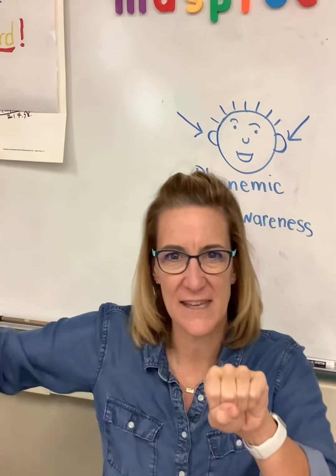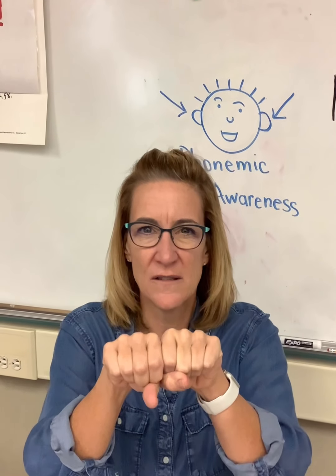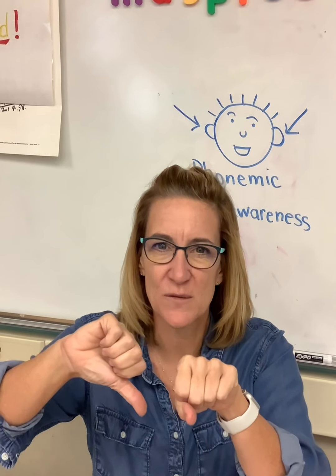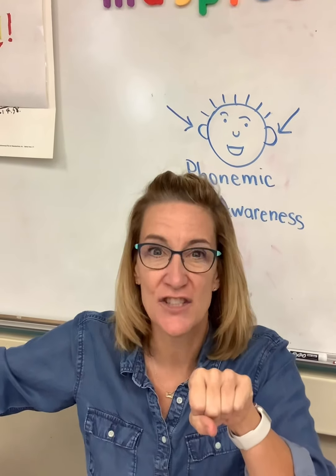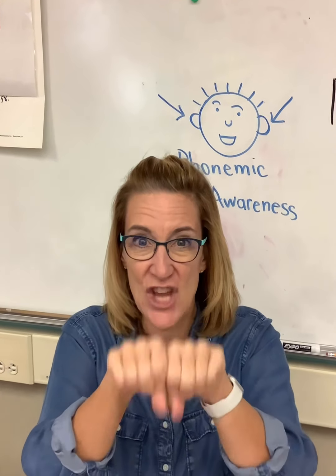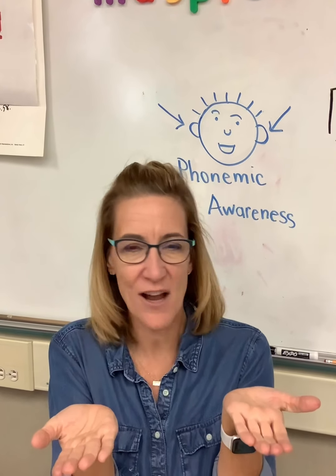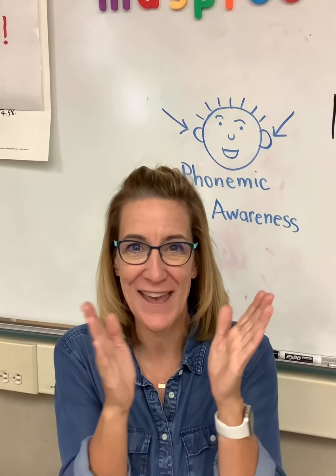Let's make a few more rhyming words. Get rid of those letters — we still have 'at.' I'm looking at my alphabet for ideas. Let's try 'w' — 'wat.' Is that a real word or nonsense? Nonsense word. Let's try 'j' — 'jat.' We had 'wat' and 'jat' — they're not real words, but they rhyme. 'Wat,' 'jat' — they end in 'at,' so they rhyme. Nice work today — that was a little different.